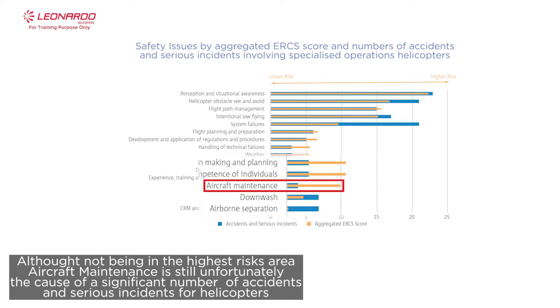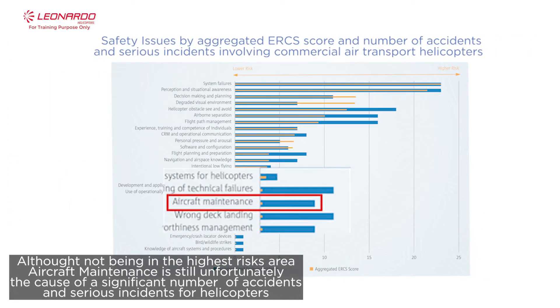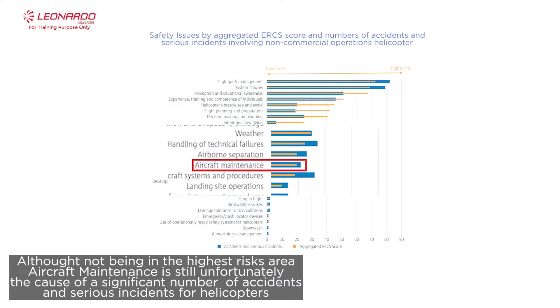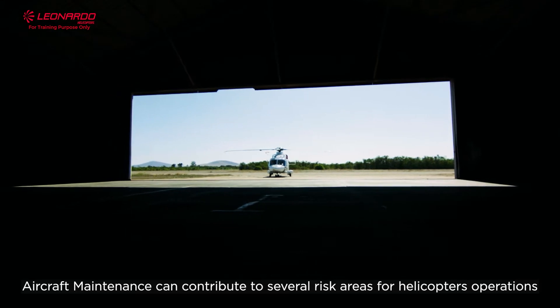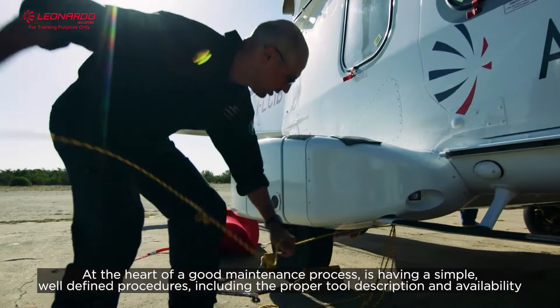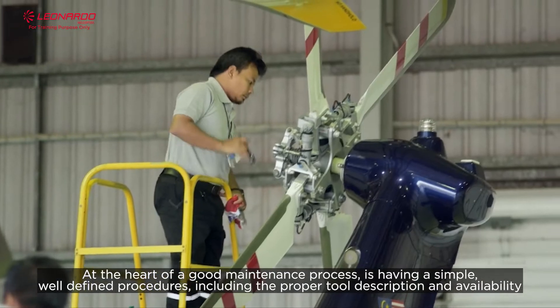Although not being the highest risk area, aircraft maintenance is still unfortunately the cause of a significant number of accidents and serious incidents for helicopters. Aircraft maintenance can contribute to several risk areas for helicopter operations. At the heart of a good maintenance process is having simple, well-defined procedures, including the proper tool description and availability.